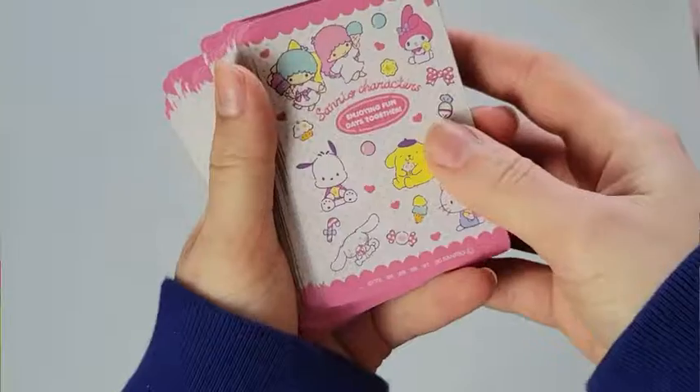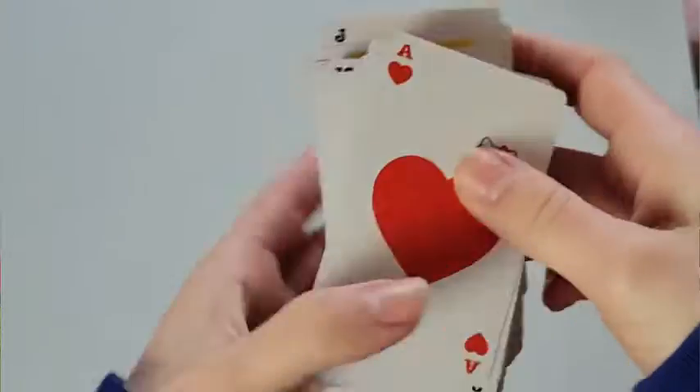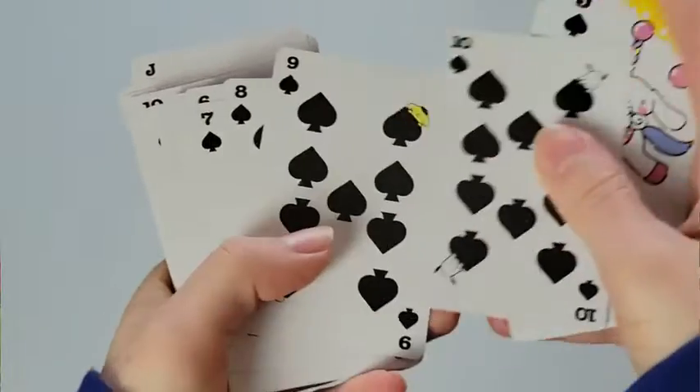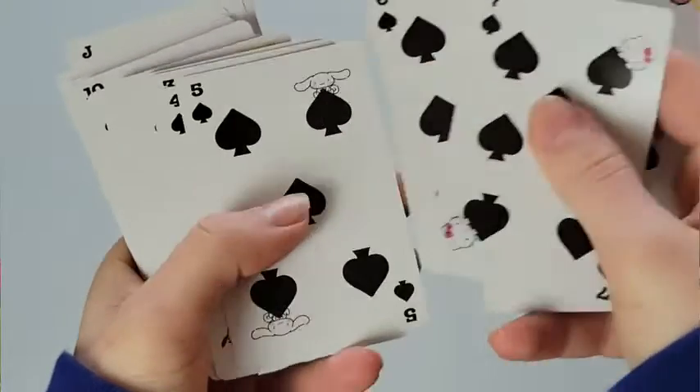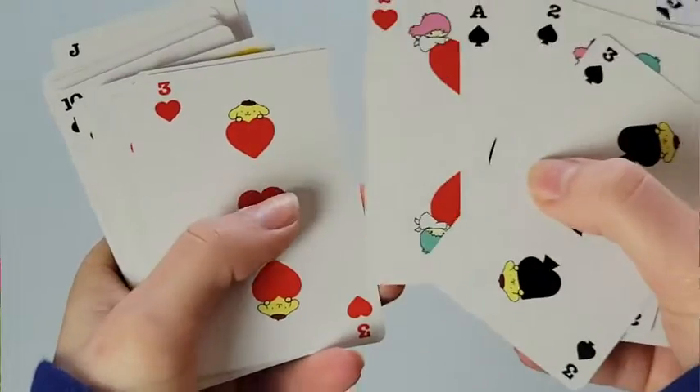These cards are so stinking cute. This is gonna be the front of the card here, so you can see it's got a bunch of different little characters — it's super super cute. Each number and suit is going to have a different character on them.